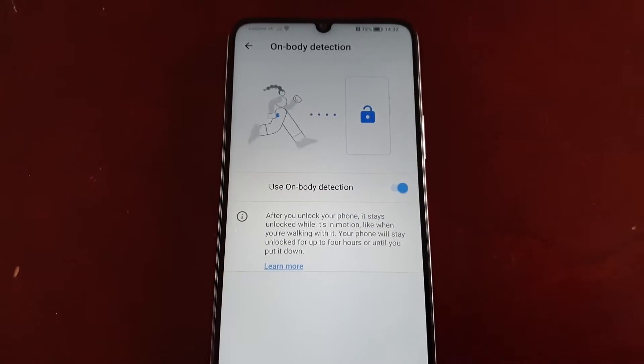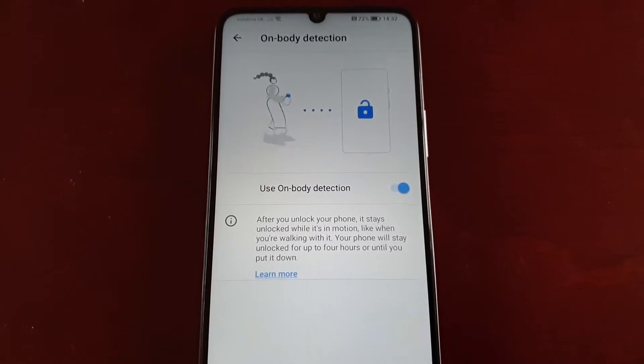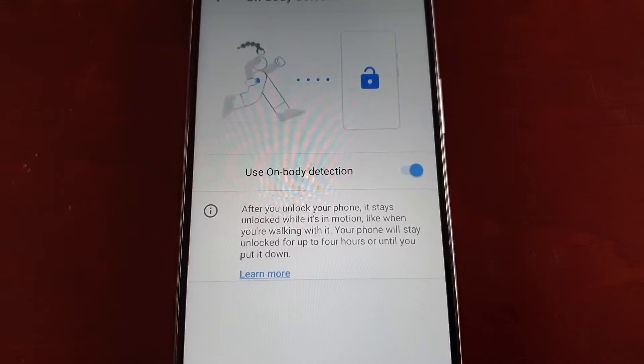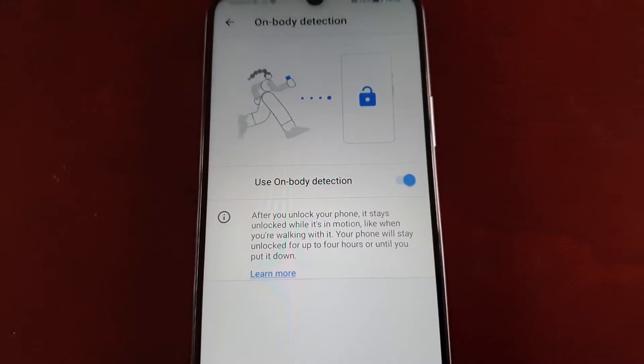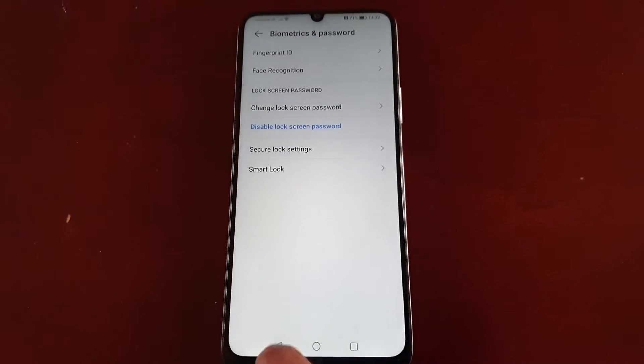It also explains that after you unlock your phone, it stays unlocked while it's in motion — like when you're walking with it. Your phone will stay unlocked for up to four hours or until you put it down. We're just going to demonstrate how this works.